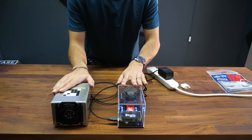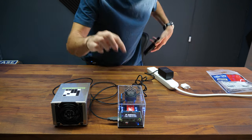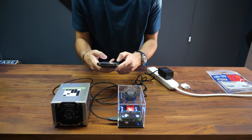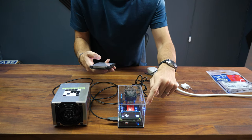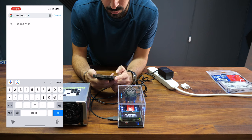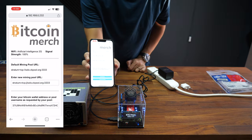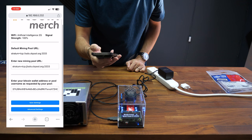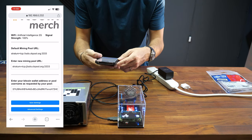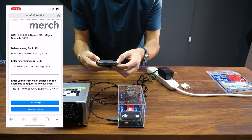To connect and change the settings of the MarsLander, follow the IP address shown on the screen. Open the browser and this time type the address shown — in my case it's 192.168.0.232. Now I have full access to the MarsLander right from my phone. I can change the pool information, the Bitcoin address, or the pool username, and I can see the Wi-Fi strength is at 100%.